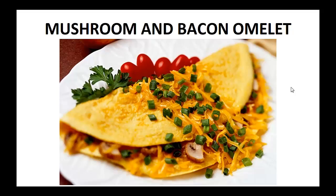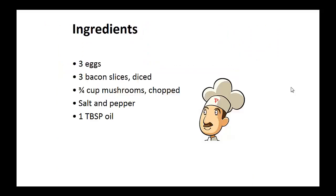Now on to the recipe: the Mushroom and Bacon Omelette. Ingredients: three eggs, three diced bacon slices, three quarters cup of chopped mushrooms, salt and pepper, and one tablespoon of oil.